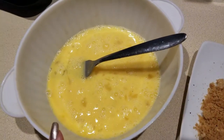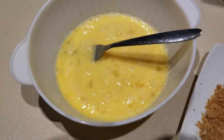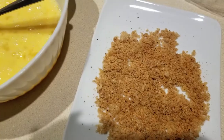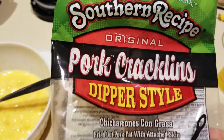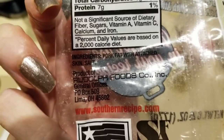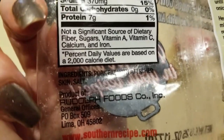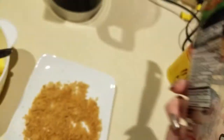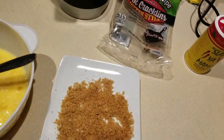Let me tell you what I have: four eggs beaten in this container, and here I have my pork rinds. I'm using Southern Recipe dipper style — check out the ingredients, guys. It's just pork skin and salt, that's it.